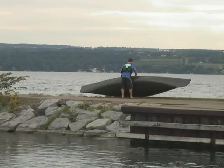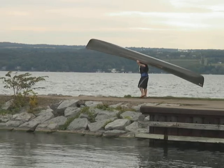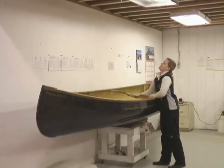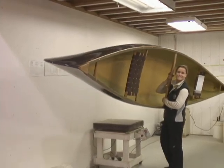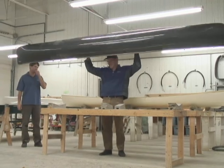Carbon Kevlar Trim allows Swift to build a canoe four to six pounds lighter than one with a conventional gunnel. With Carbon Kevlar Trim, we can make you a 15-foot prospector that weighs only 31 pounds and a 13-and-a-half-foot pack canoe that weighs only 21 pounds.